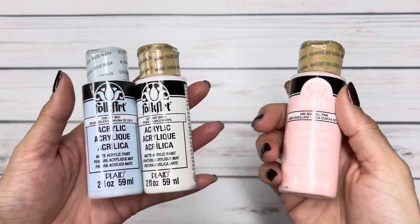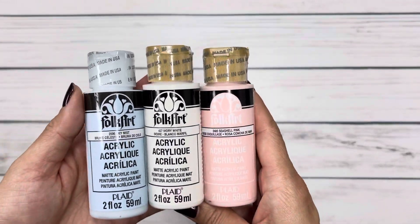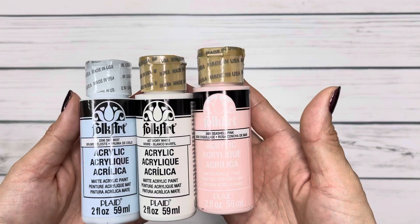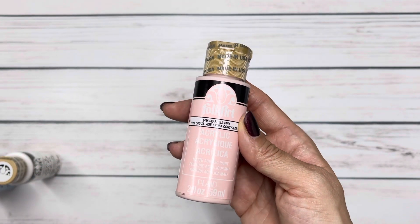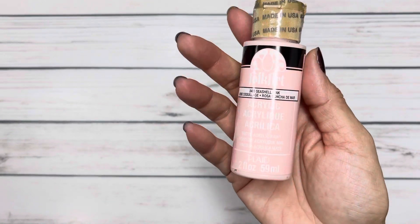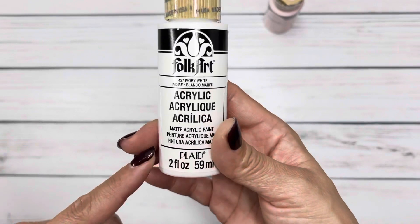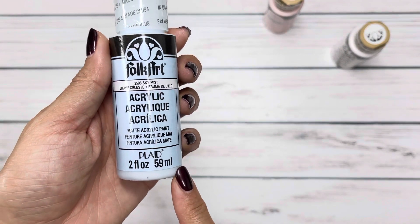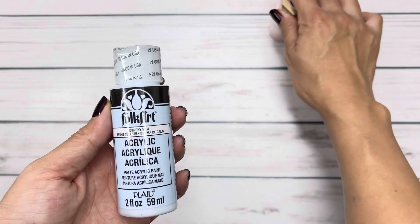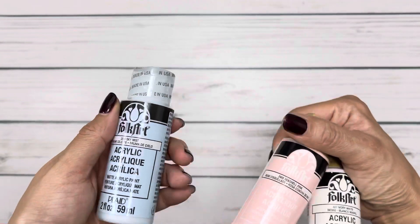I picked up some acrylic paints because they were on sale. Hobby Lobby is far for me so I don't go very often — when I do, I have a list. I got seashell pink in the Folk Art brand; I've seen Frank Garcia use this color so often that I needed it — it's like a baby pink. I also picked up ivory white, which will be perfect for Christmas, and sky mist, a blue, because the new Christmas sparkle collection has some blue notes to it.